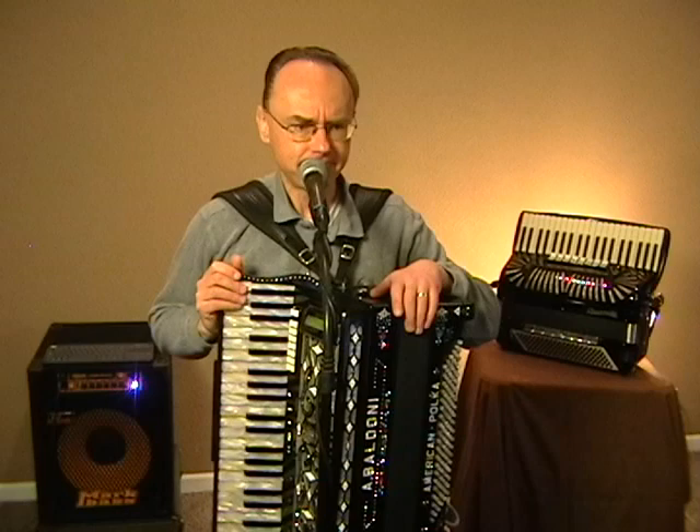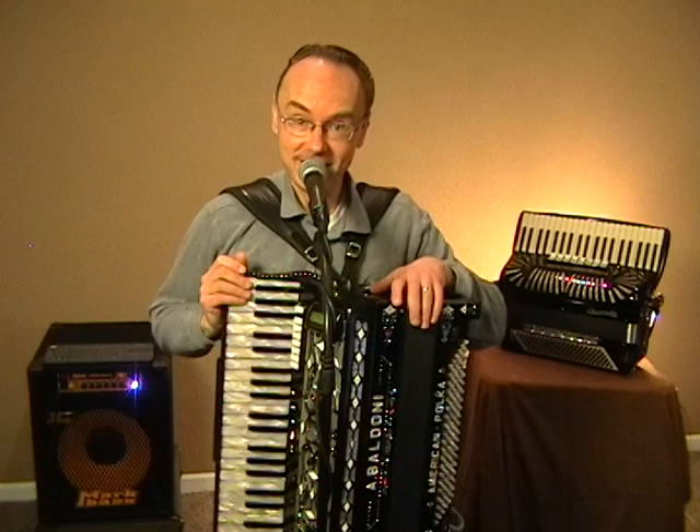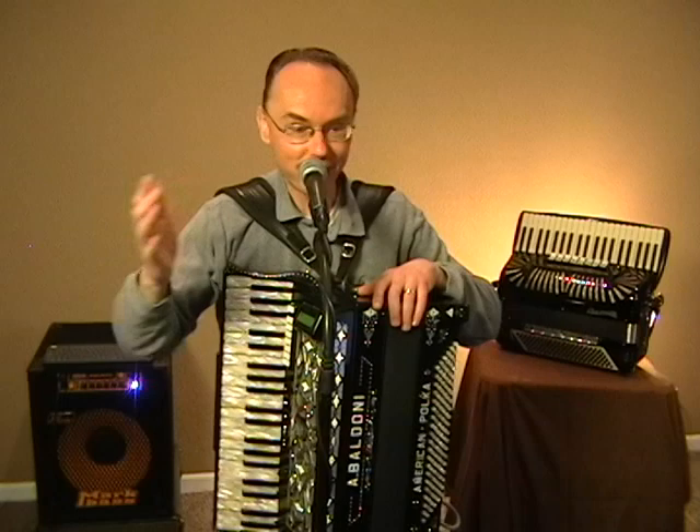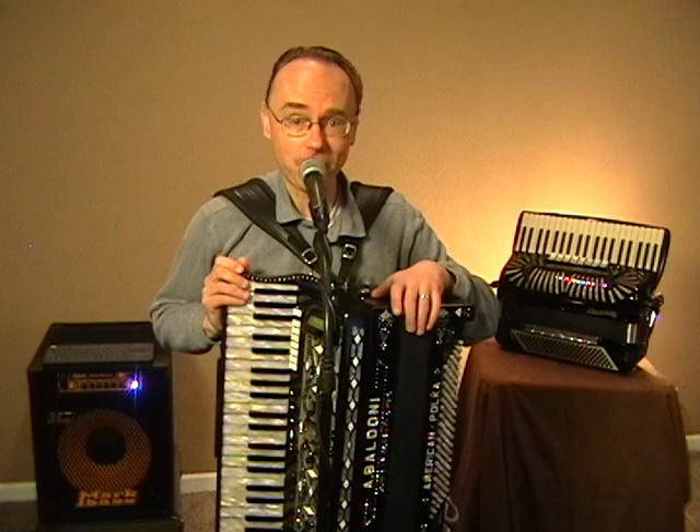The band comes out to the stage, they're ready to start. And the little old man that my dad pointed out — the little old man was cleaning the accordion — that was Frankie. My dad hadn't seen Frankie in probably 20 or 30 years. Here Frankie was ready to take the stage, well into his 70s by that point, but he put on a great show. From that day forward, I just had to play the accordion and play polka music, just like Frankie.